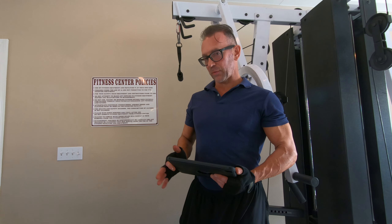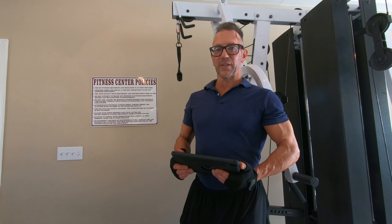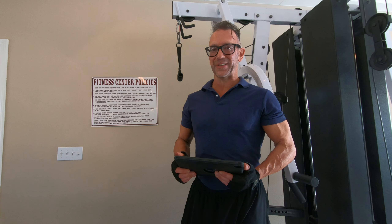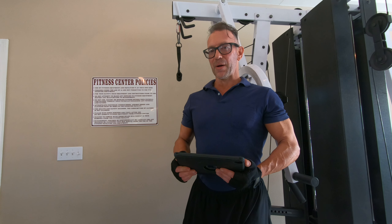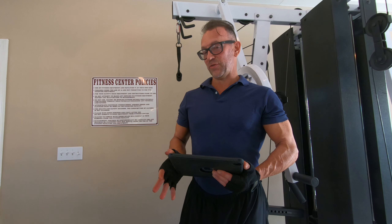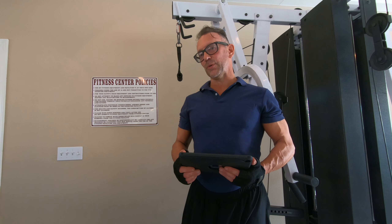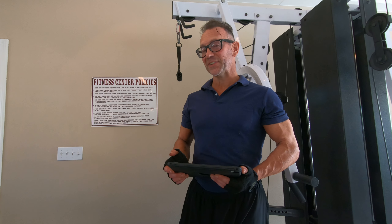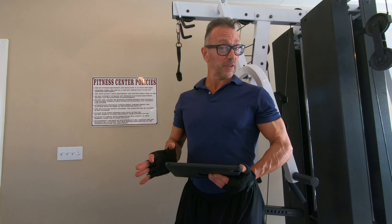We're gonna do three sets total. Our first set is going to be the 25 to 50 rep range, our second set is the 15 to 25 rep range, and the third set is the 8 to 15 rep range for strength. This is something I found pretty effective for getting really good burns with those high rep counts in that first set.